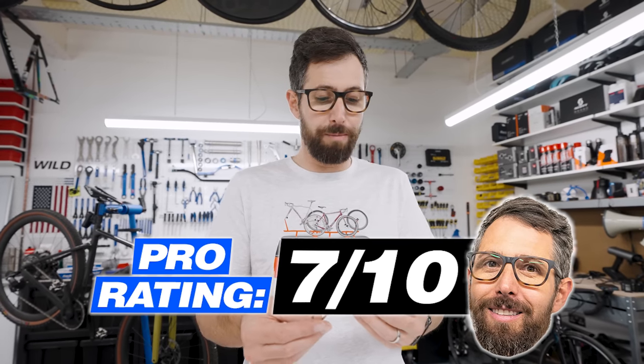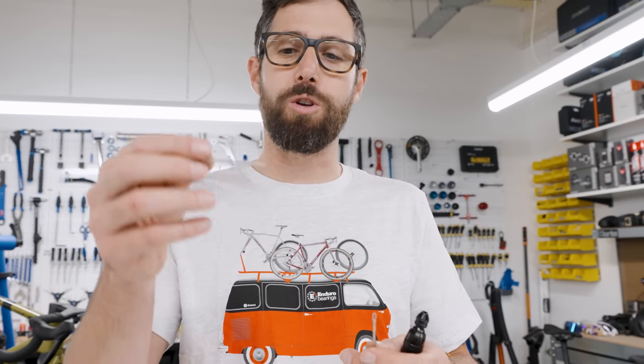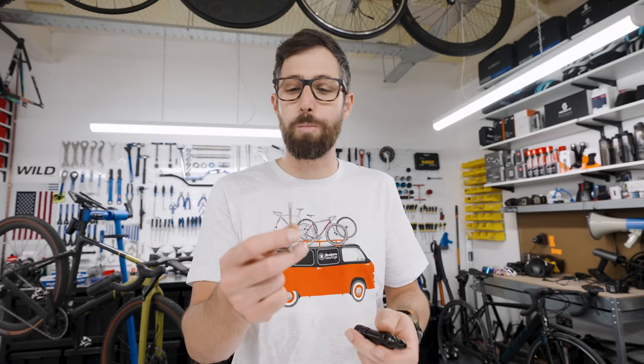It works really well, the price is decent, and that reaming bit is really good. Just be careful not to go too far and damage your rim. The plugs that come with this are more road tyre oriented — thinner plugs, 1.5mm. I'm not sure if it'll work with bigger plugs.